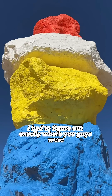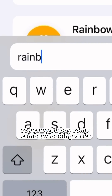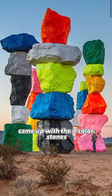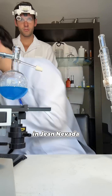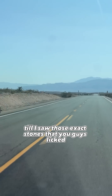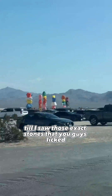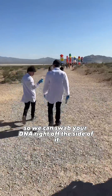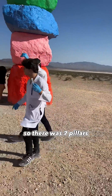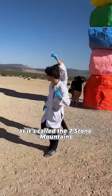So first I had to figure out exactly where you guys were. I saw you buy some rainbow-looking rocks, so I typed in rainbow rocks online and it came up with the seven color stones in Jean, Nevada. I grabbed my cloning kit and drove seven and a half hours through the desert until I saw those exact stones that you guys licked, so we can swab your DNA right off the side of them. Now we had to figure out exactly which stone you licked — there were seven pillars, called the seven stone mountains.